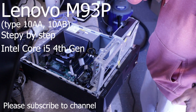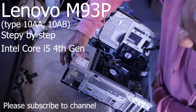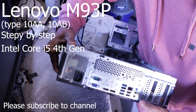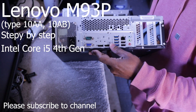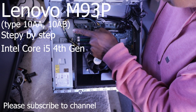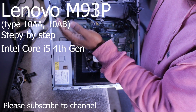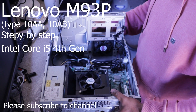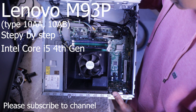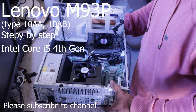You can replace the CD drive. This is the hard drive. This is standard memory. If you replace the memory, you can replace it with DDR4 memory.